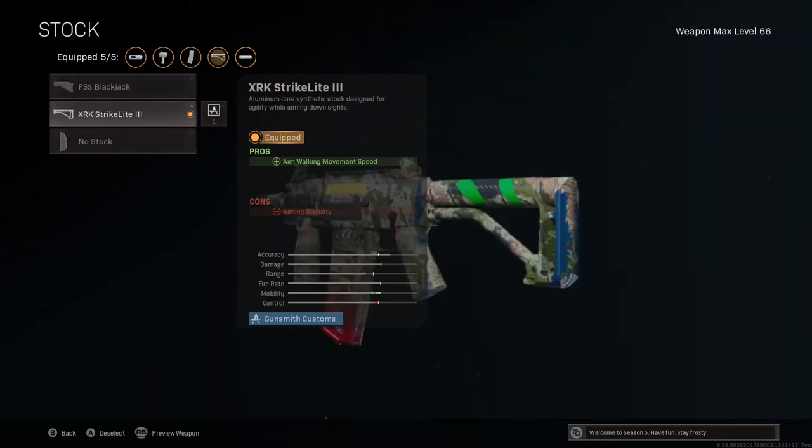For the final attachment in the stock slot, I'm using the XRK Strike Light 3. This massively improves aim walking movement speed by 13%, and combined with the barrel's 16% improvement, we can aim in and move extremely quickly. The reason this is so important is that it makes us extremely hard to hit as we're firing at the enemy — they have to track a fast-moving target that is dealing damage to them.